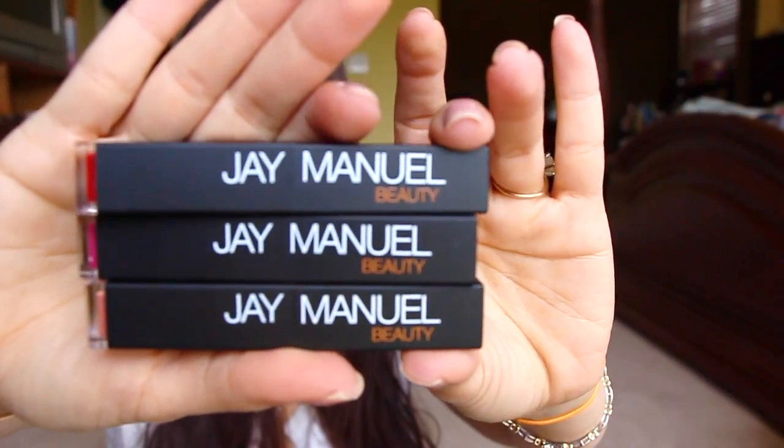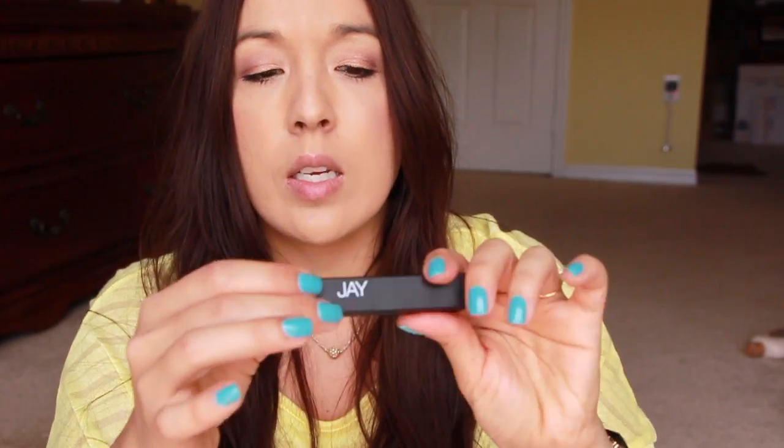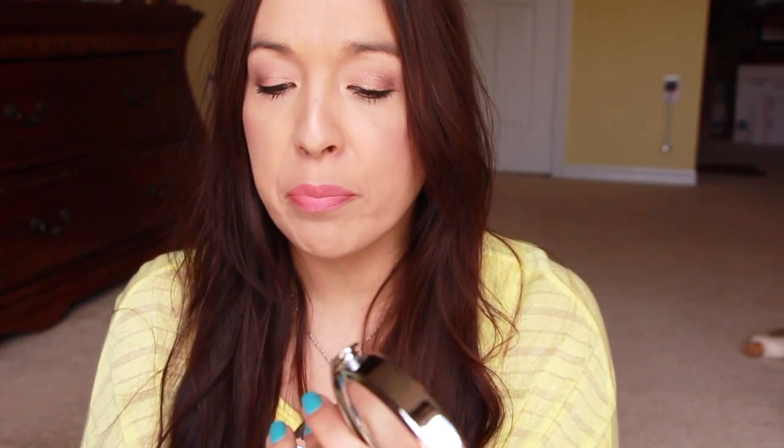The only lip color I have left — I think I got three or four of them — this one is in the color Love Bite, and this is the only one I personally used. It's really nice packaging; it has the color labeled on the top, which is unusual. When you open it, it's a tube and this color is really really pretty. So this is Love Bite on my lips — I love this color. This lipstick is really nice.